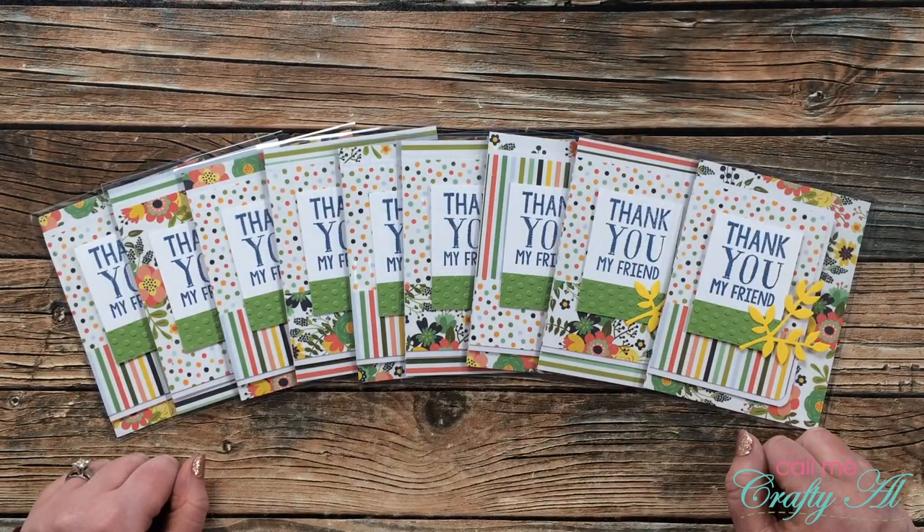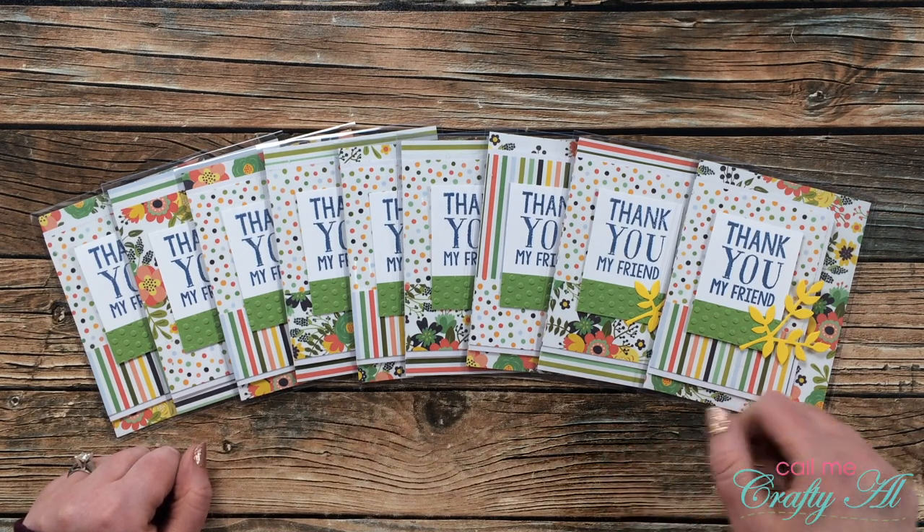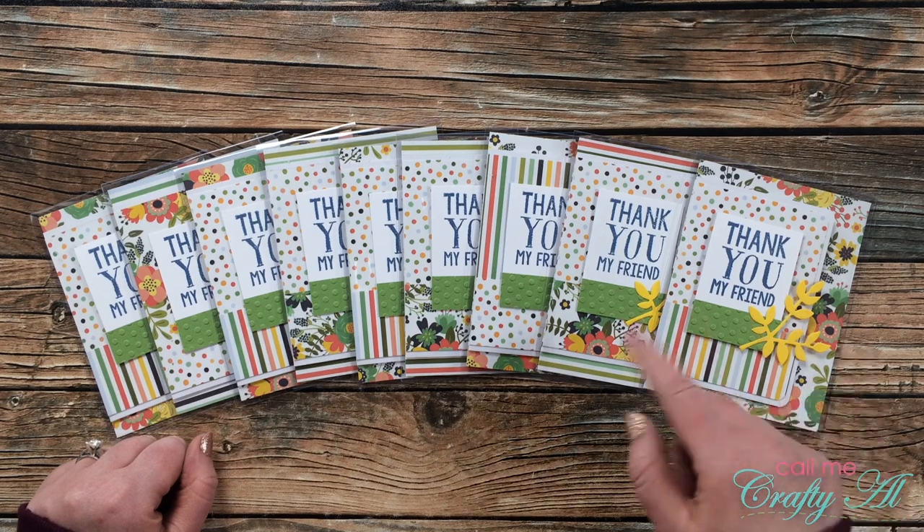Hello crafty friends, it's Alicia of the Call Me Crafty Owl YouTube channel. Have you been wanting to try clear cards but didn't necessarily want to buy a hundred sheets to give it a try? Well, this video is for you.